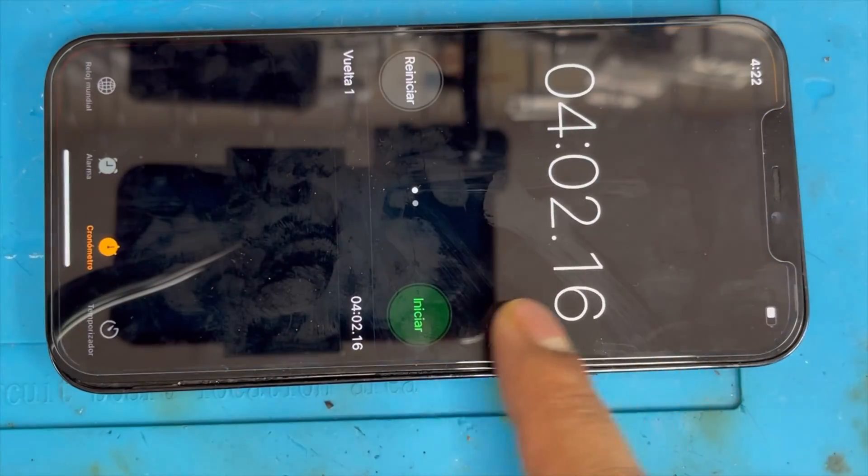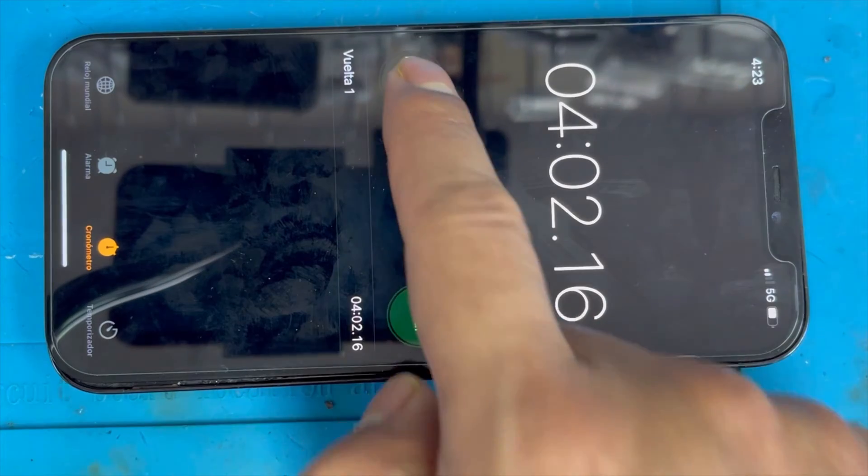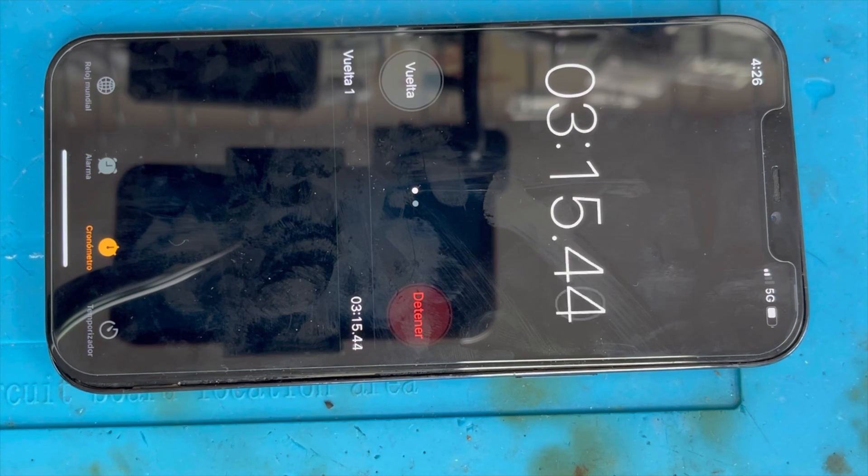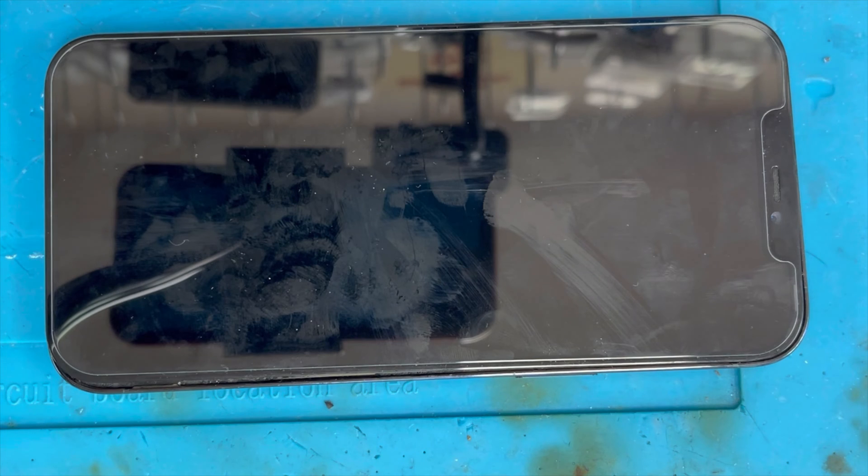After removing the charging port, I went to the timer again, set the time, and ran the test. It passed two minutes, then three minutes — and at three minutes 18 seconds it got stuck and restarted again. So removing the charging port still didn't fix the problem.